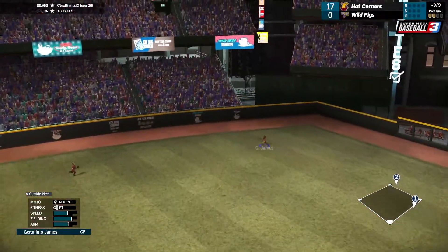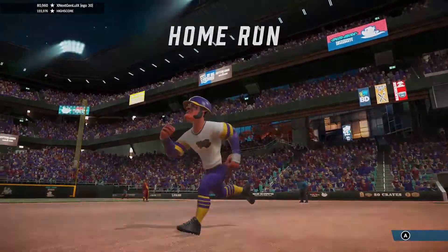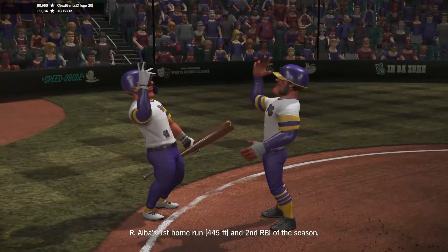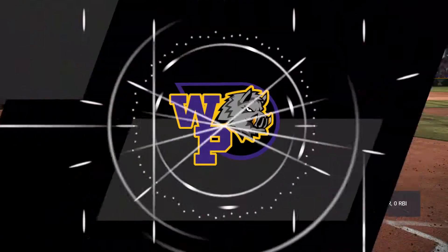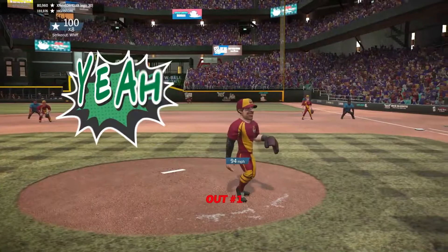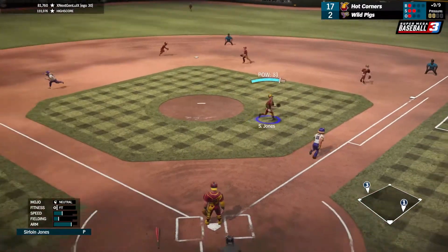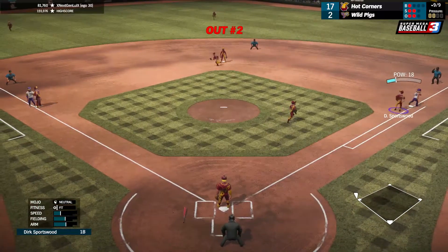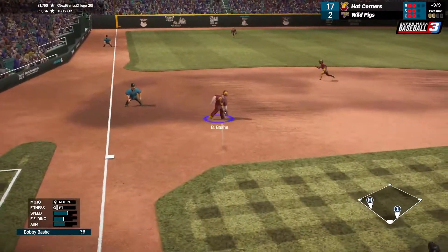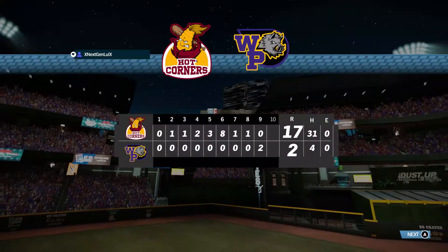A nice diving stop and that's gonna be a single. That one is hit pretty well — the shutout is gone. Coming into the ninth we only gave up one hit, and we gave up a hit in the ninth and a home run. A strikeout there for out number one. That's a slow roller to the pitcher for out number two. That's hit over to third, the throw to first, and that'll be the third and final out.